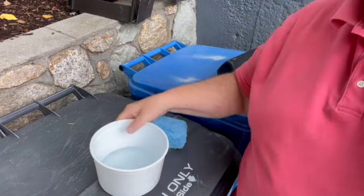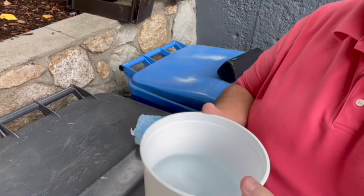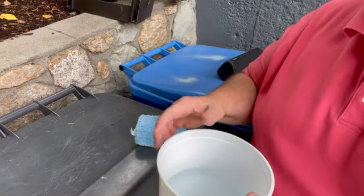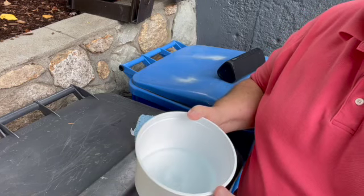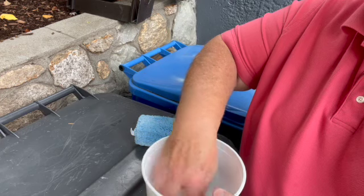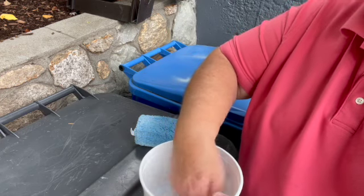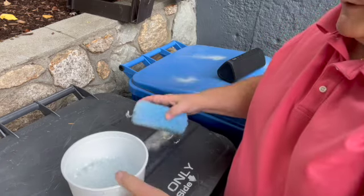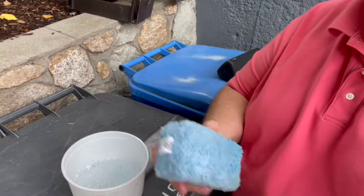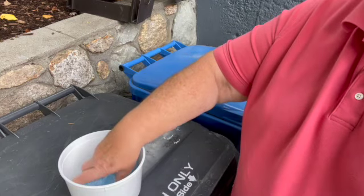What I do is take an ice cream container and put about two inches of water in the bottom of it. I put a couple of drops of Dawn in there — you can see it's a little bluish looking. Then I'll just agitate it a little bit, not much, just a little bit. Then I use a microfiber applicator sponge, put it in the water and get the soap suds on there pretty good.